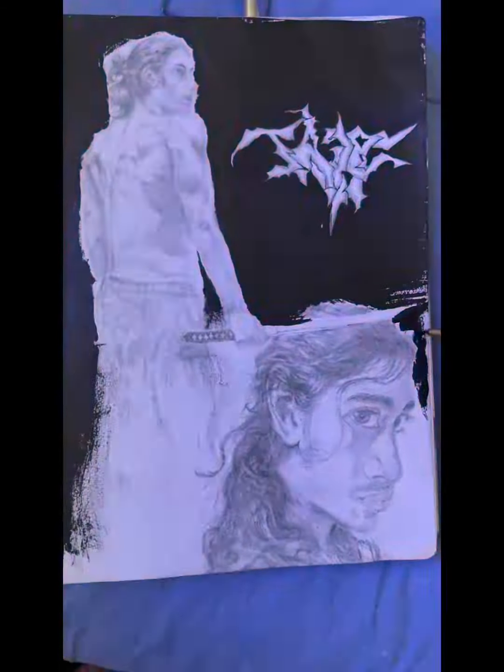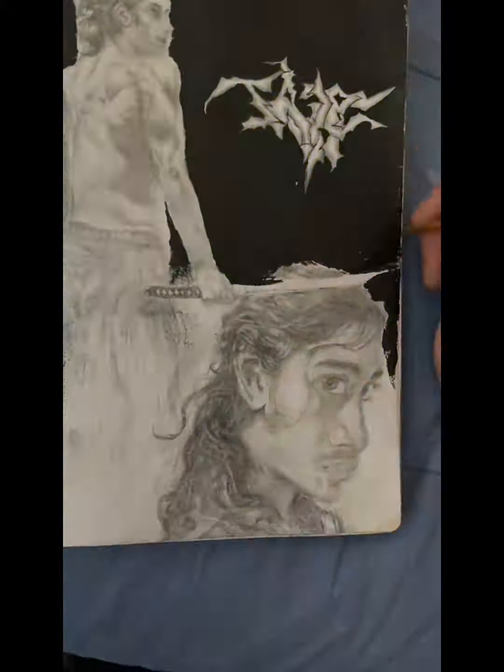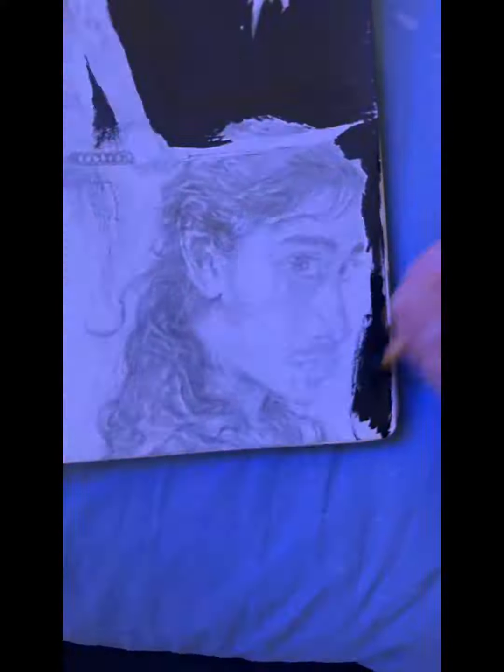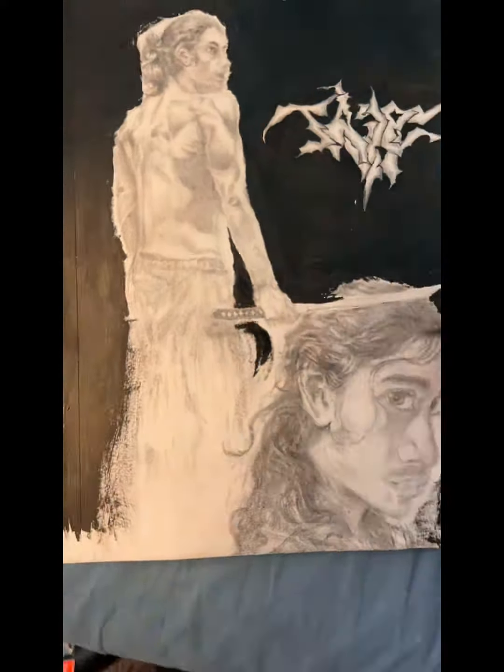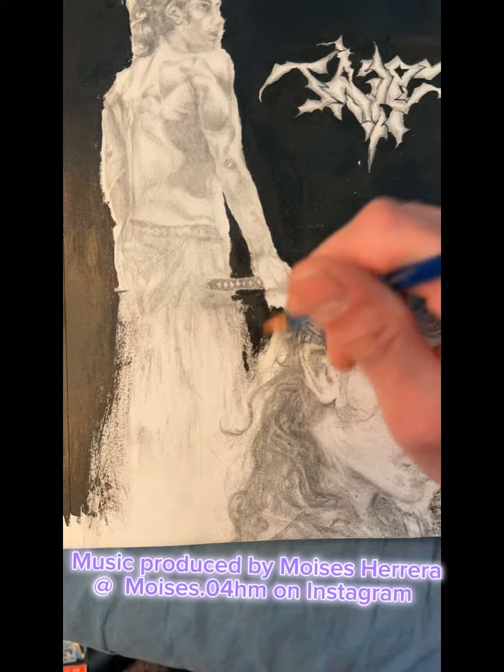I hope you enjoy the video. The music was produced by my friend Voices, so I will put his information in the description and right here above. And this time-lapse for just a second.